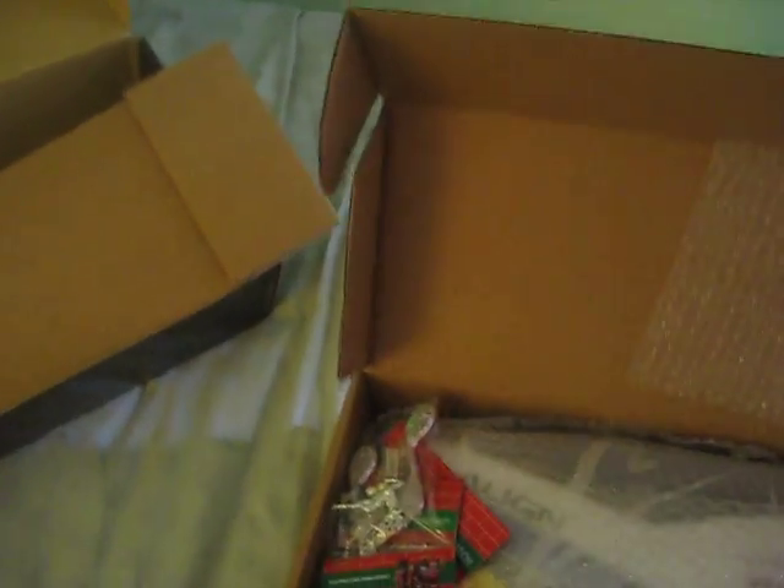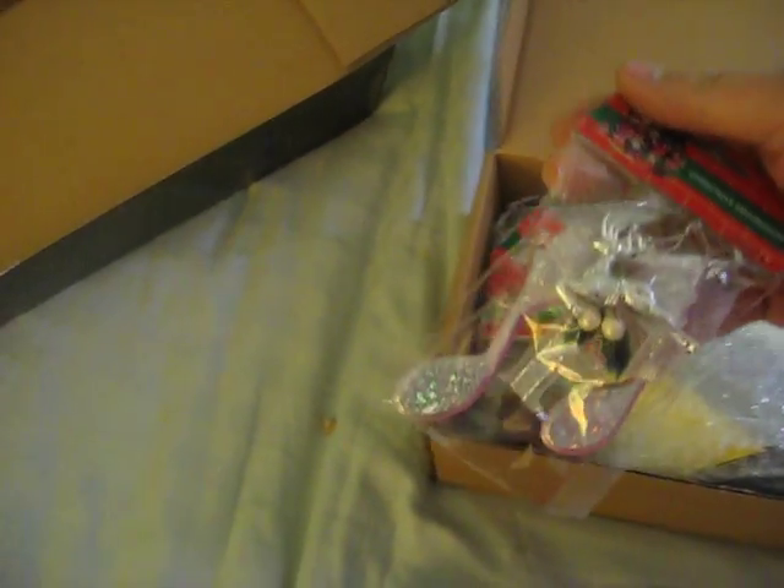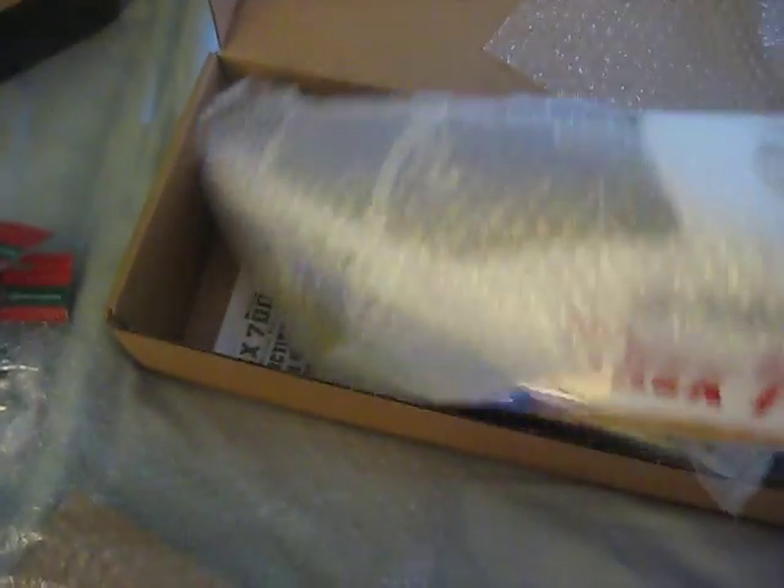OK, basically — oh crap, they sent me Christmas gifts, look at that. Reindeers and music notes and Christmas ornaments. Holy crap, this thing is friggin' big. Jesus Christ, this thing is huge.